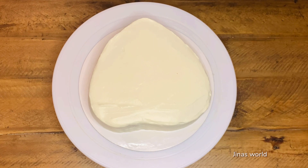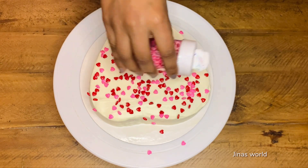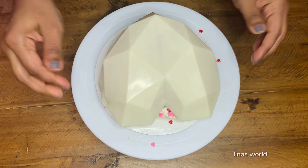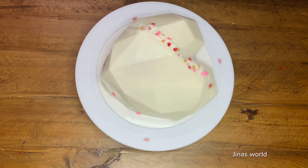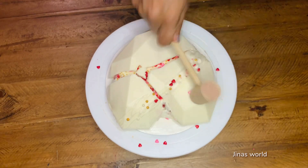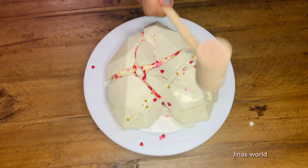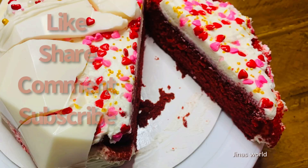We can now decorate the red velvet cake and the chocolate heart as per our wish. I'm putting some heart-shaped sprinkles on the cake. Now place the chocolate heart on top of the cake. Decorate the heart — the smashable cake is now ready! Have fun smashing it with your loved ones. Alternatively, you can place a surprise gift or candies inside the chocolate heart. Have a love-filled Valentine's Day!